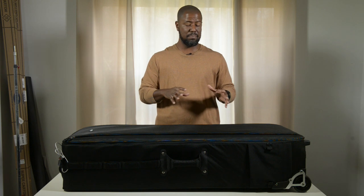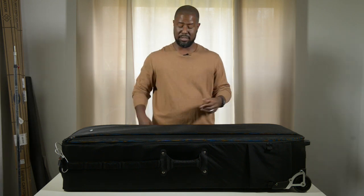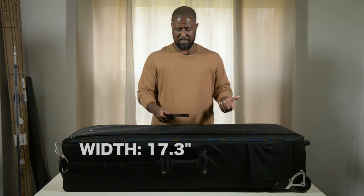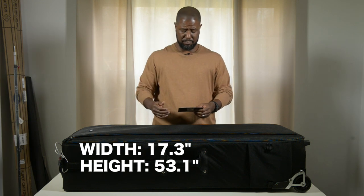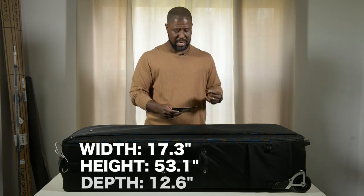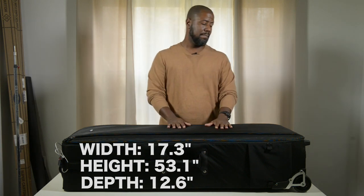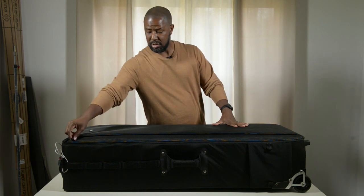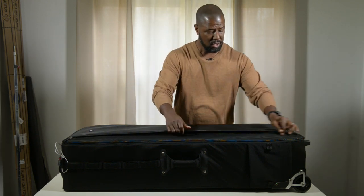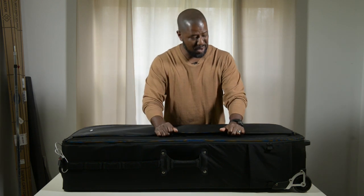I'm not going to bore you with a lot of different stats, but I will tell you — because I know a lot of people are wondering just how big this bag is — this bag is 17.3 inches wide, 53.1 inches in height standing top to bottom, and 12.6 inches deep. That's the depth of the pockets inside the bag. Let's open it up, but first let's talk about the outside: there's a huge pocket on the front where you can put quite a bit, though I wouldn't put a laptop in here.